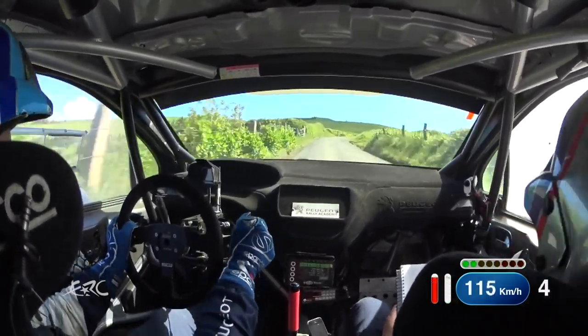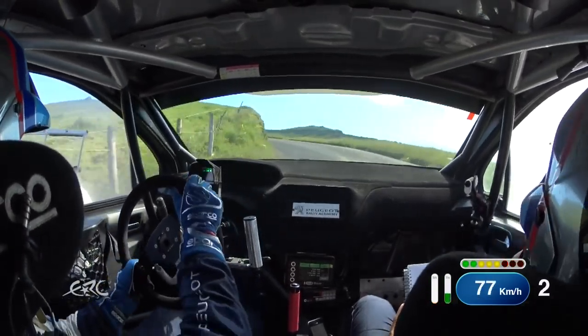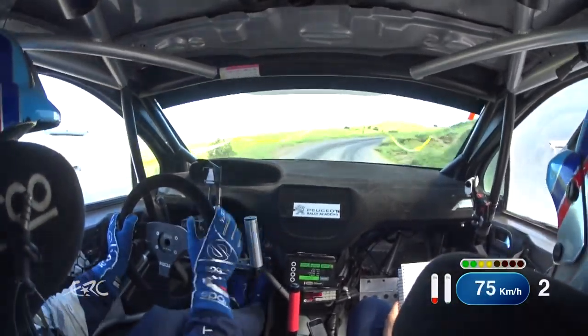4 left plus half long, tightens to minus, keeping. 80, deceptive, late, 4 right minus half long, tightens badly, keep very in. 50.